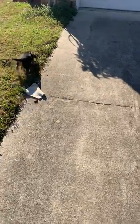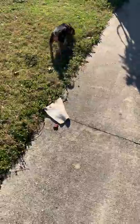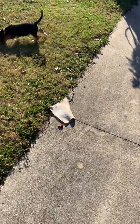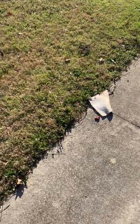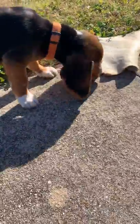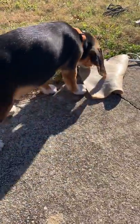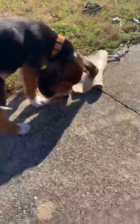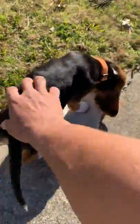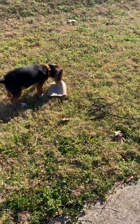He wants to know where his treat is. I'm gonna make him work for it — I ain't gonna tell him. Good work Buck, good work. That's a good boy, that's my boy. Good boy, good boy Buck — he earned it.